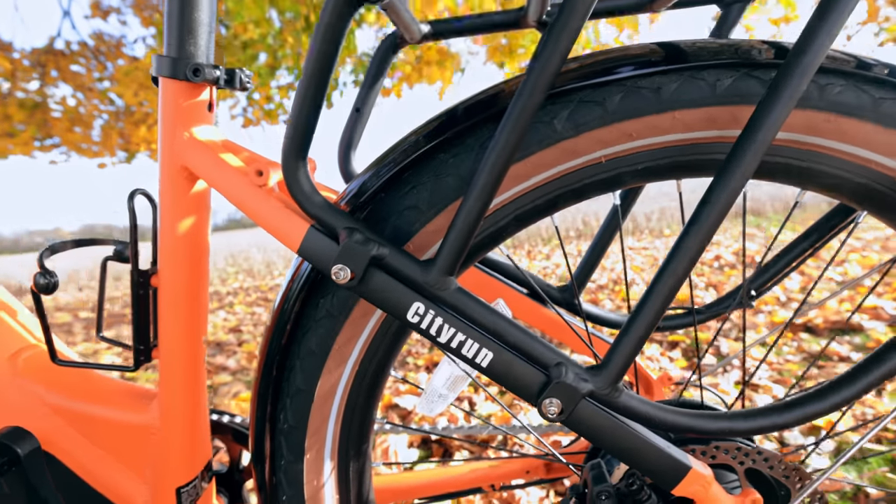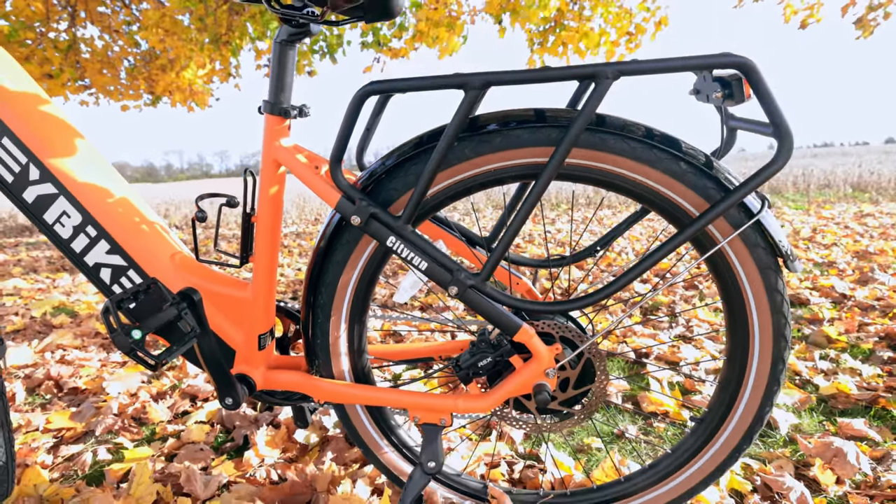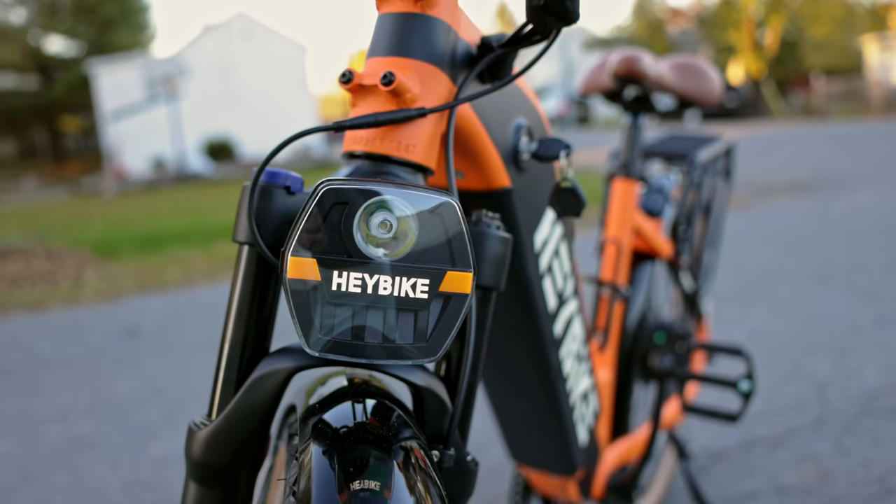It is also Bluetooth enabled and has an app you can use — you sync up the app and then you can lock and unlock the bike from your phone. It's got a rack in the back where you can throw on a basket, put your groceries, whatever you need to haul. It's a super nice bike, especially for people that live in town or cities and do a lot of road commuting. The only thing I wish I'd see on this bike is a suspension seat post — it can be a little bit of a rougher ride without one, but that's something you can always buy and upgrade later. So that is the Hey Bike City Run.